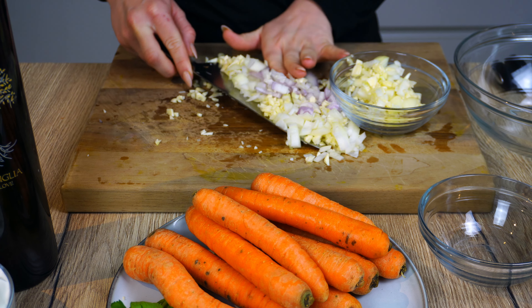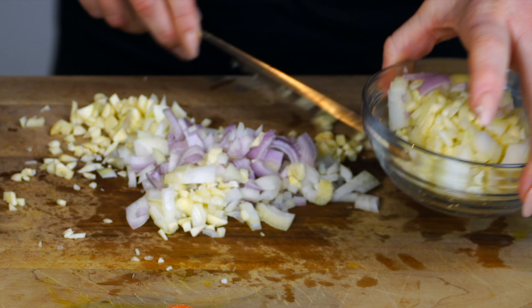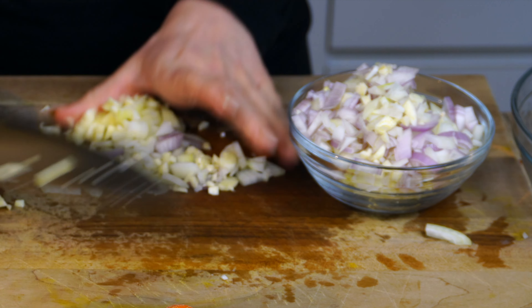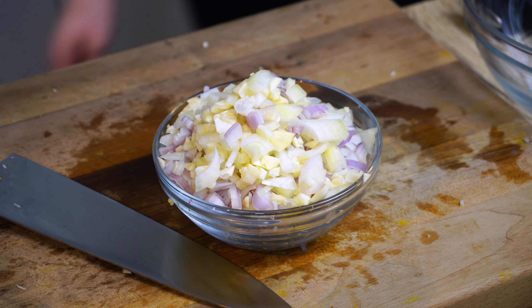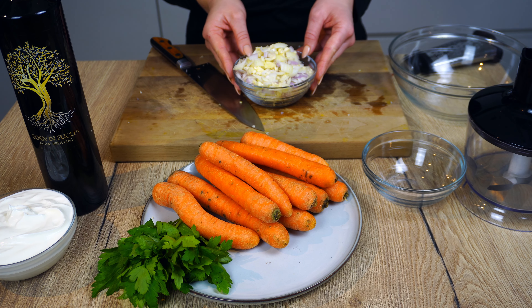Did you know that garlic is such a powerful spice? It is widely recognized for its ability to fight bacteria, viruses, and even fungi. Chop the garlic very small, and also the onion very small, so it will be perfect for the dish. This is actually a dish I learned from my best friend's mom and I'm so grateful for her teaching it to me.